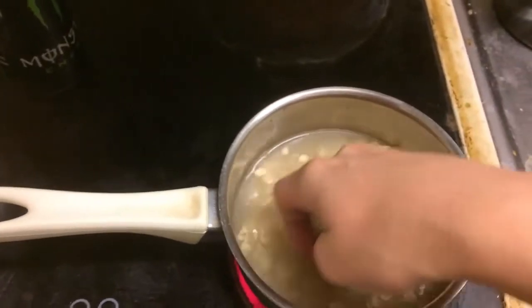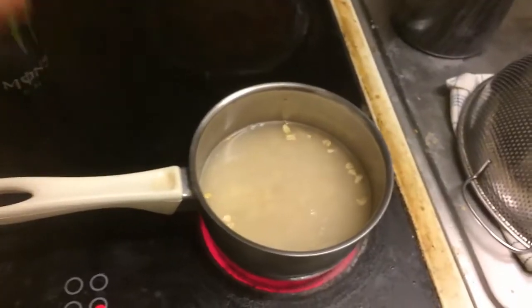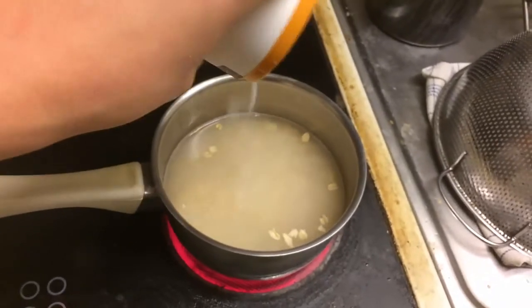Give it a stir. A taste. Something's missing — a pinch of salt. Just a pinch. Yeah, that's right.